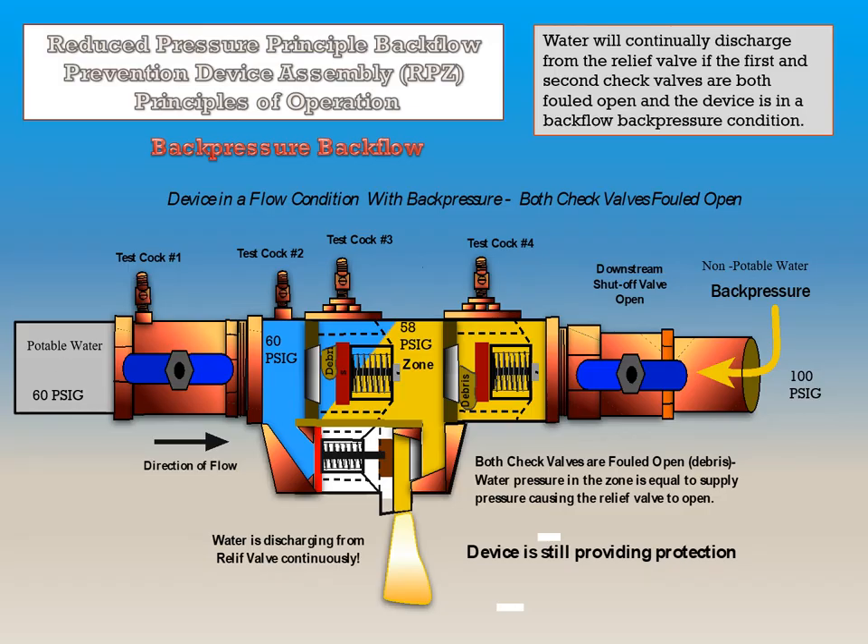If this device is in a flow condition with back pressure and both check valves are fouled open, water will continually discharge from the relief valve.